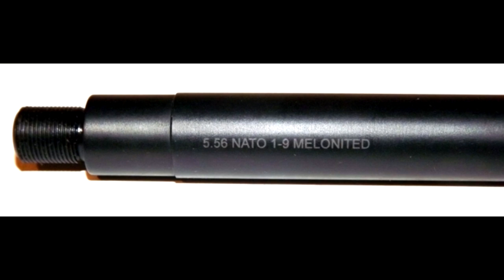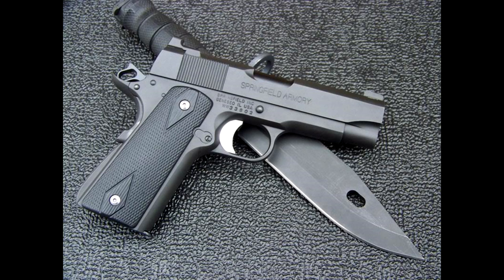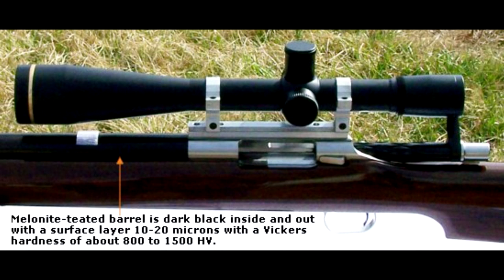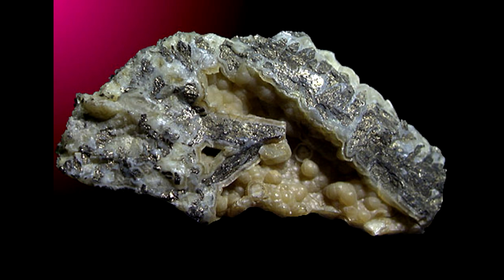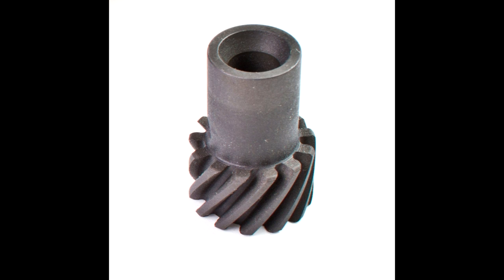The melanite process itself, being that it changes the metal, means you're going to get a product that is uniform. Each piece that goes through the melanite process is going to be the same as the last. There are no thickness or coating changes as you might get with other surface coatings. The salt process always penetrates to about the same depth, down to the very minor micron — so every part you get is going to be the same.